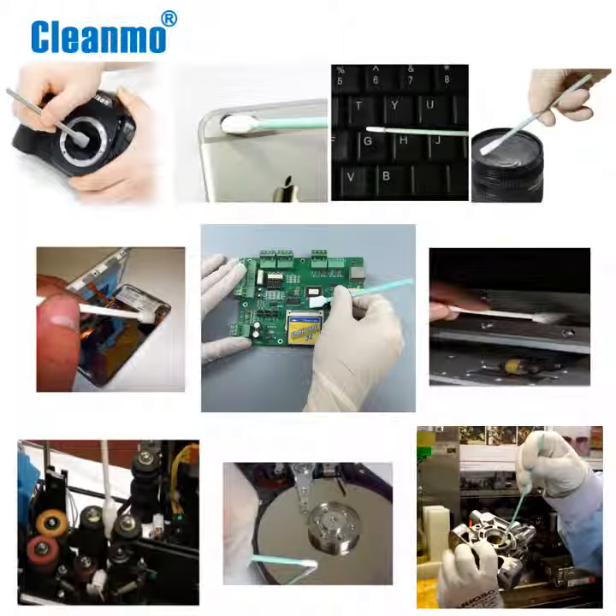Applications include the following: micromechanical cleaning, removing contamination from disk drives, and removing residues and excess materials.